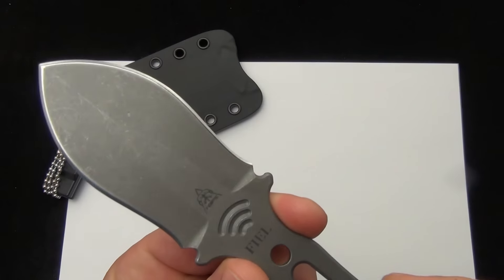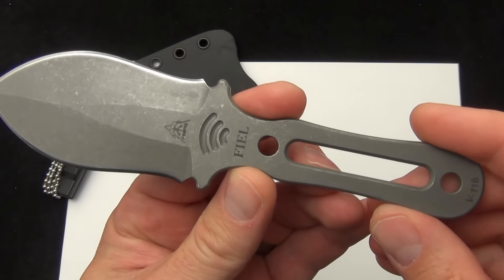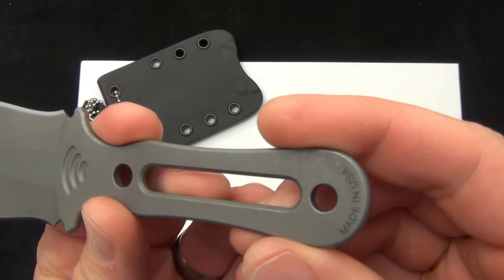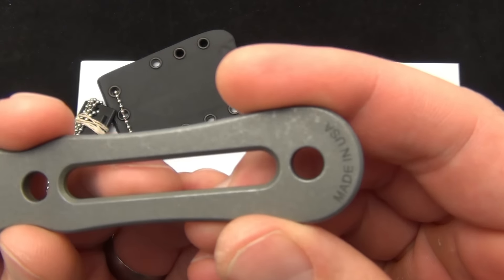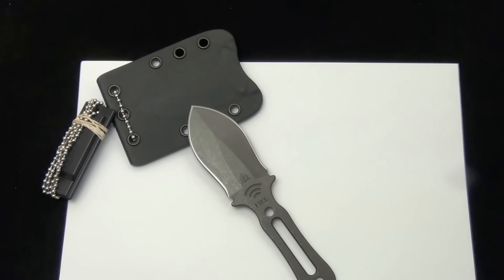So double-edged, small fixed blade, great for concealment. $89.95, that's shipping everything included. I'd love to hear what you have to say about the new Topps Fiel fixed blade, made in the U.S. by Topps Knives — how you kind of add this to your kit, how you carry it, deploy it, and if you think it fits your needs.